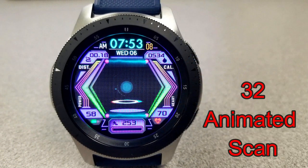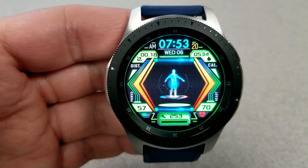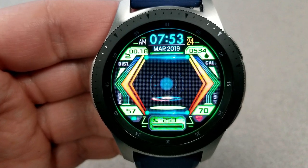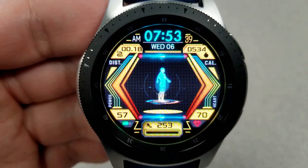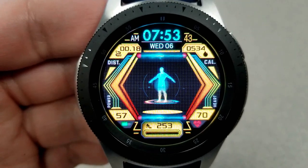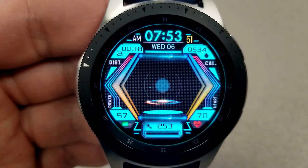Next up is another animated digital face featuring a rotating man in the center as well as some cool pulsating waves just above him. This one has some really vibrant color themes when you double tap on the center of the face, so cycling through those along with the animation gives you a very colorful and stunning visual. Features include your distance moved, full date, and calories burnt at the top of the face.